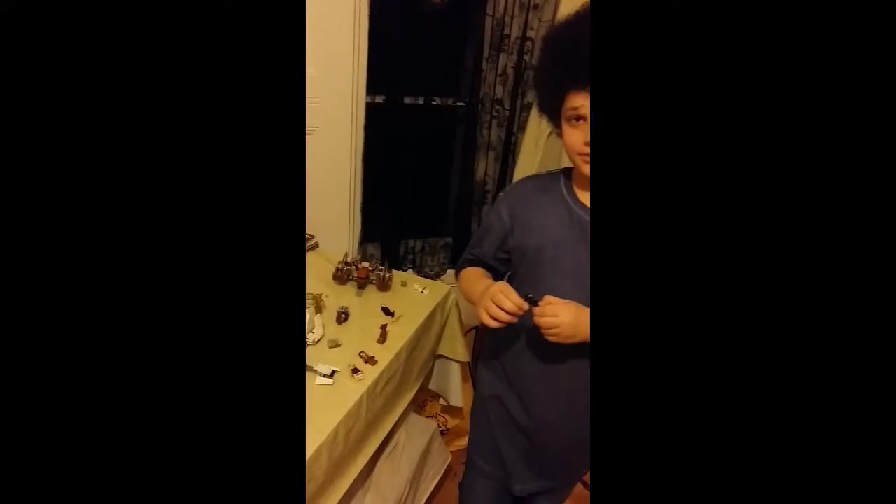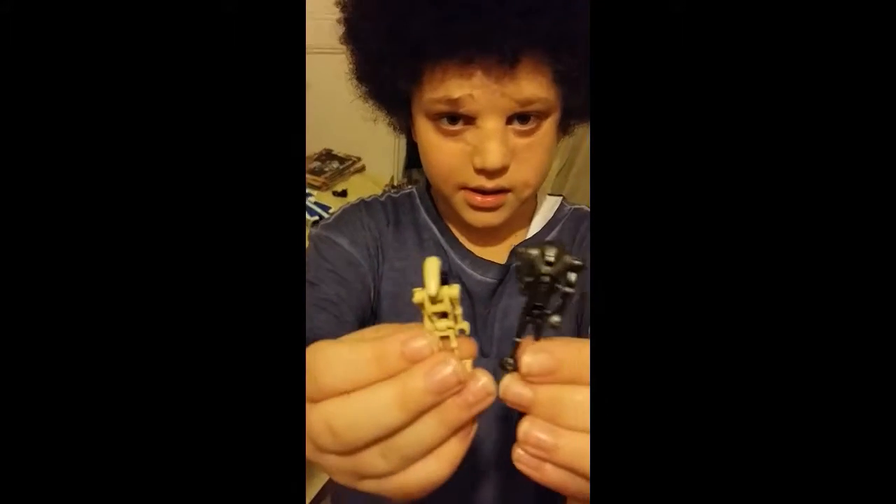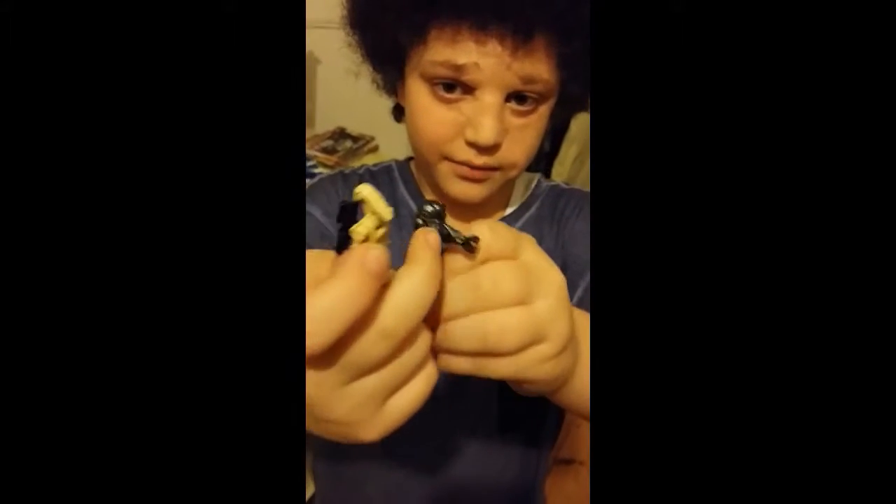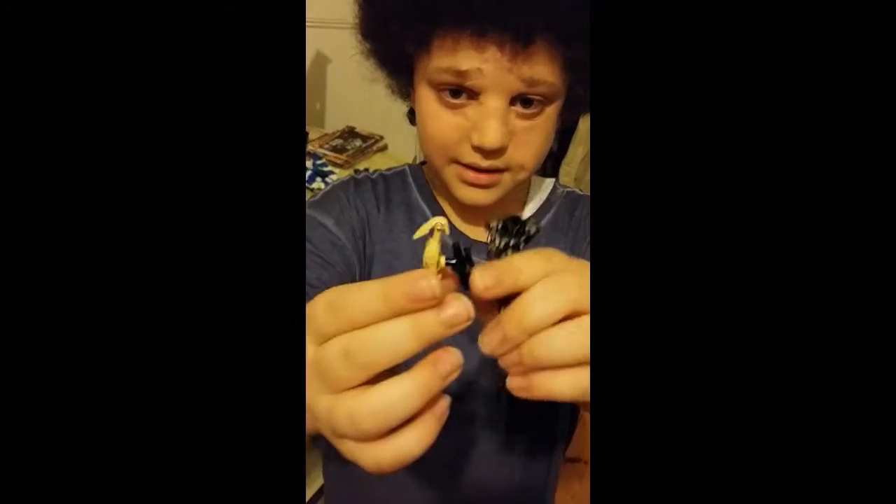Here is Jabba the Hutt's baby, called Rotta. My nanny used to call bad people Rotta. Sadly she passed away last year. Here is one of the Imperial super droids, and here is a normal droid — quite a lot of difference. This droid has lasers shooting out from its arms, and this one has a laser gun.